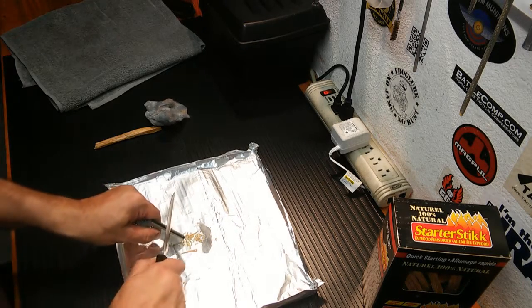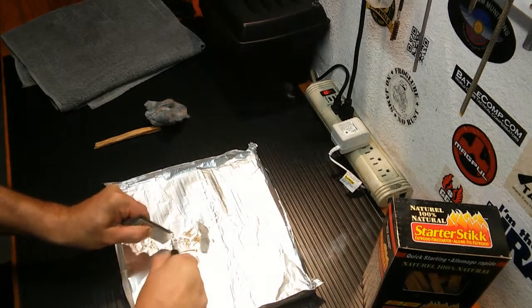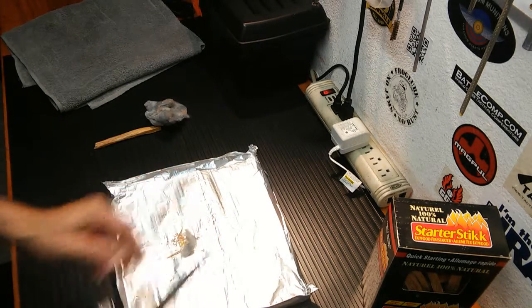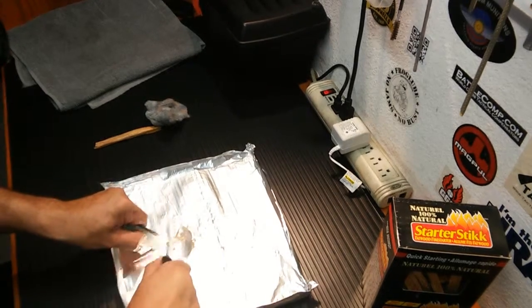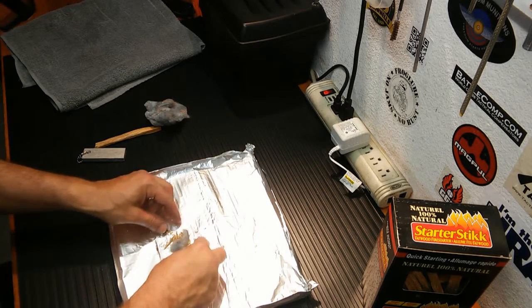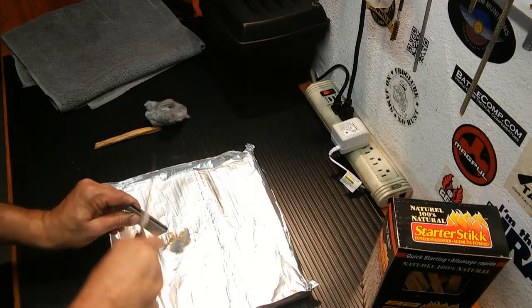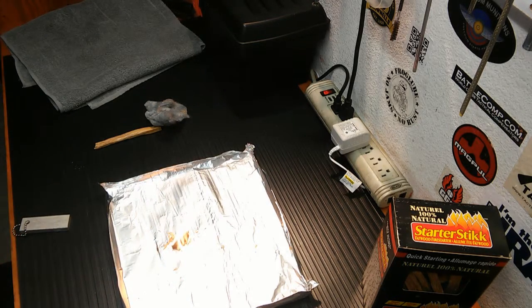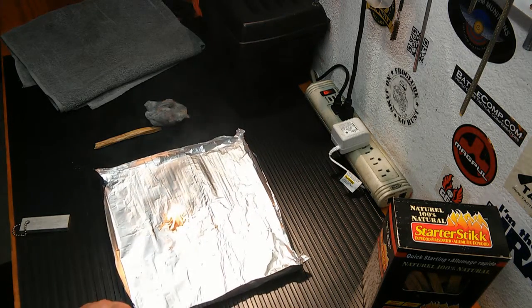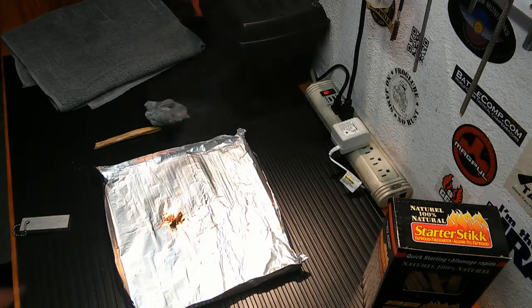The knife does throw some decent sparks. I'm getting some magnesium lit up, but I'm not getting a spark exactly where I want it yet. Maybe I'm striking too high. There we go! That is a first for me right here. Look at that — that's how quickly dryer lint takes off. You'll notice the magnesium sparkling there, and you saw it splashing all over the place when I was striking. Dryer lint is definitely something to have in your bug-out bag.